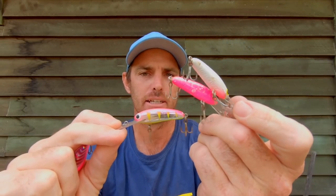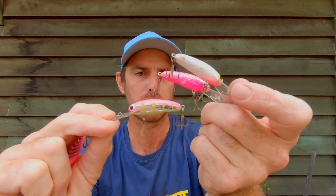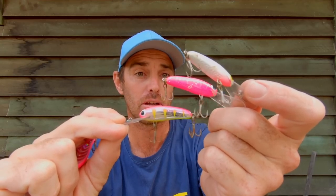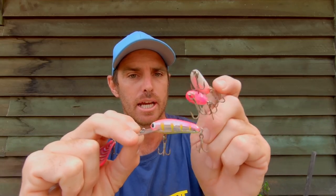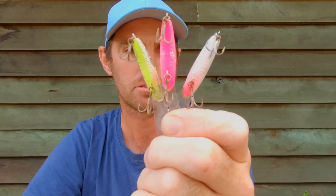There are some old favourites that I've got here that perform really well every year in the Classic. These lively little Micro Mullets have probably been one of the go-to lures for so many guys that catch a lot of fish every year in the Classic and troll up their flathead. These are probably the most popular colours they come in - you can see the little profile on them.